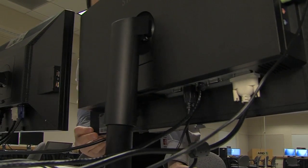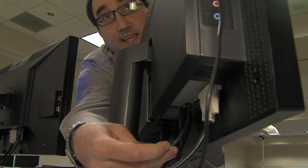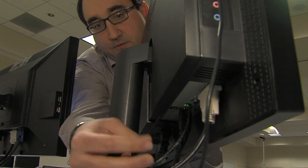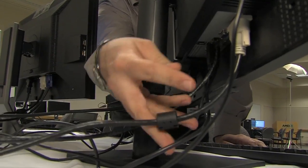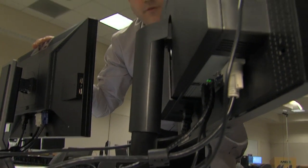With this thin client device, essentially all of the remote data is being transferred through this Ethernet jack directly into the monitor. From this data port, the dual screen data is being displayed onto this Samsung screen, and the second output is being sent directly from the Samsung monitor to a regular DVI monitor for dual screen data.